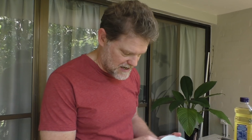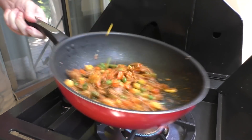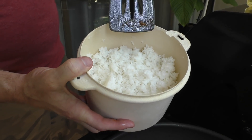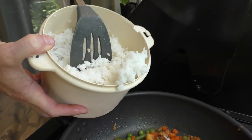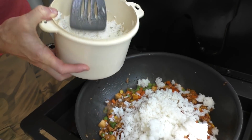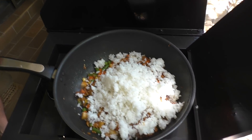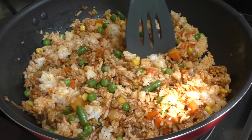Now I've got some defrosted frozen veggies — I just find them really easy to use, about a cup and a little bit — which I'll throw in and get them nice and warm. Now it's time to add the rice. I've got quite a lot here but it's been in the fridge overnight so it's nice and cold and loose. I'll use maybe half — probably a couple of cups worth. You don't want to overcrowd the pan, so I'll start with that amount and break up any big chunks.